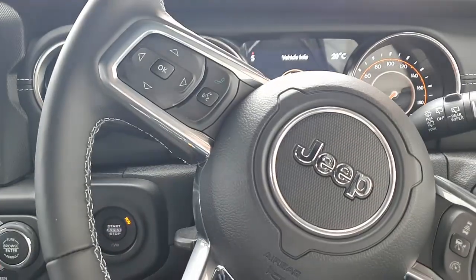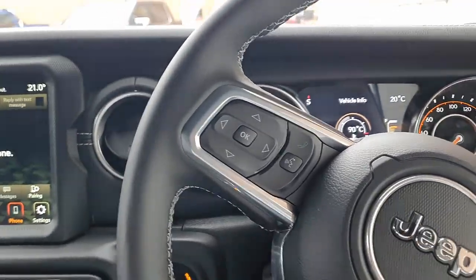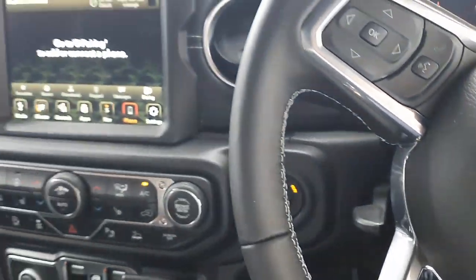Hi, this is David from SmartWorld. We're in a Jeep Wrangler 2022 and we're going to show you the Abtucar MMB11.